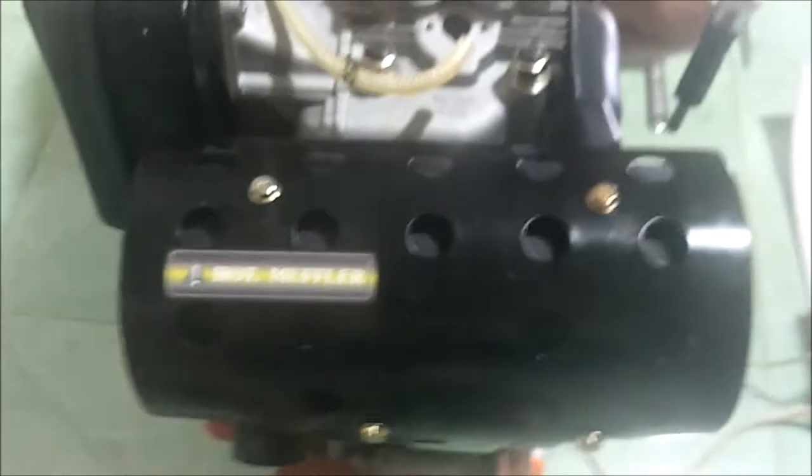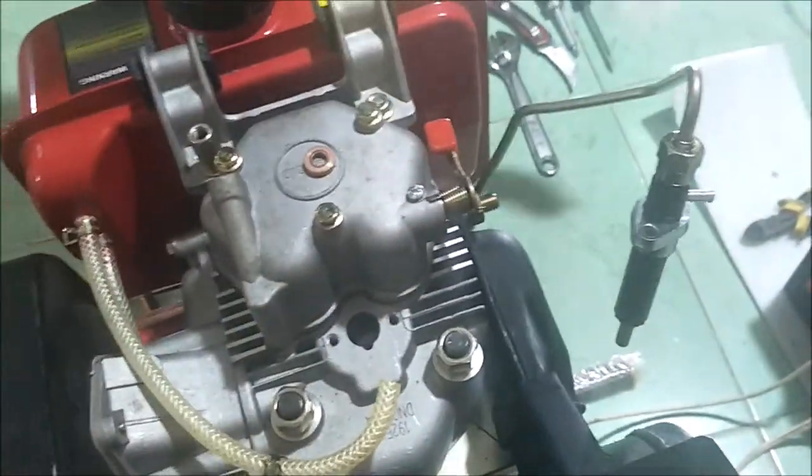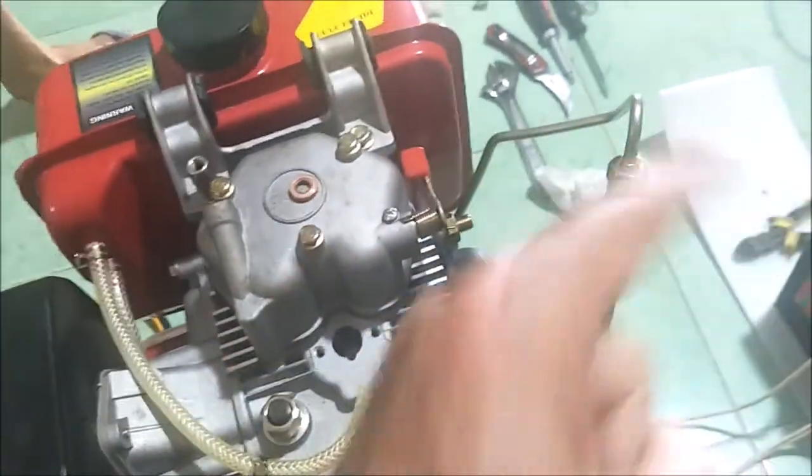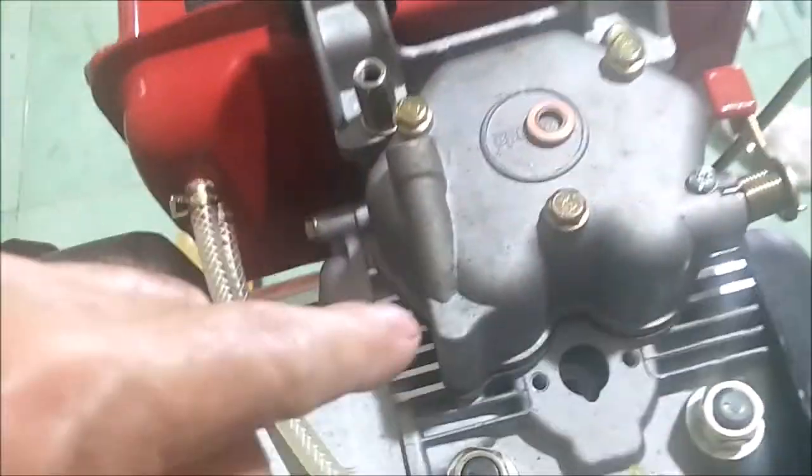Did you see it spraying? It's working! The fuel injector works, everything is working and looking good. We shot diesel fuel everywhere, but that's what you want — a super-fine mist, like a fog, coming out in four directions: north, south, east, and west.